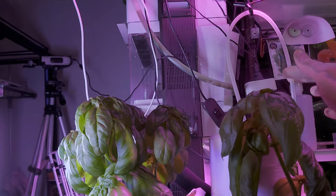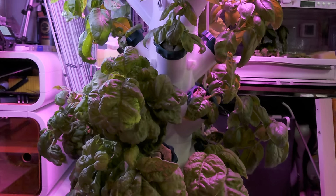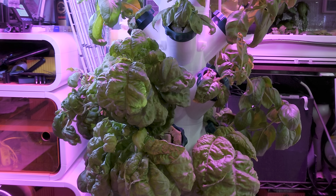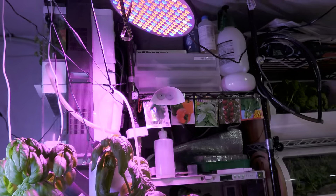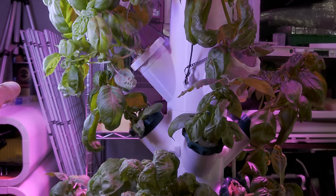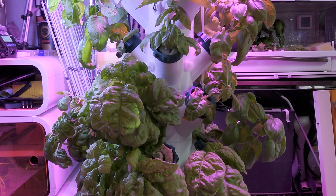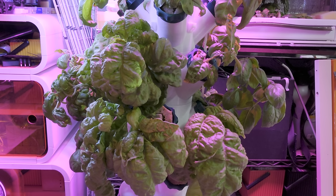The only issue I've had is water occasionally stopping flowing. I found that routing the tube higher works better — if it curves near the bottom it causes problems. Other than that, no issues. I have a proper water pump on order and I'll be building better lights. Currently I have a grow lamp and aquarium lamps, but once I build the planned lights I'll have another video to show everyone. Thank you and have a nice day.